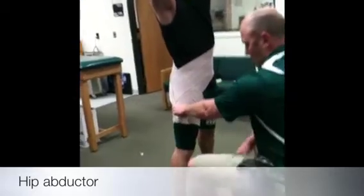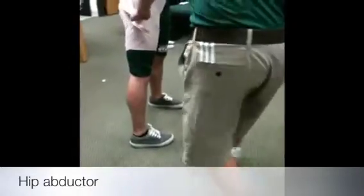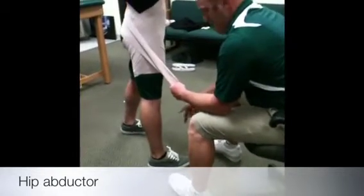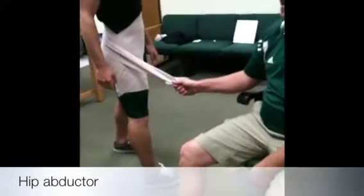The one thing you want to do is you want them to be internally rotated. So stagger stance, and I want you to be internally rotated just like that. When you start this off, I want them to be in stagger stance with that injured leg internally rotated, because we just got done saying that internal or external rotation with abduction is what's getting them.